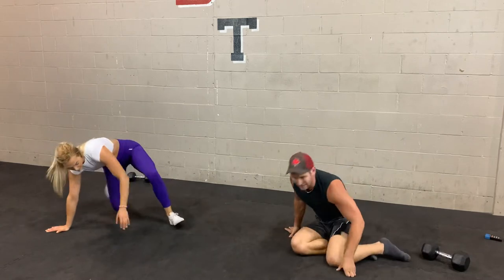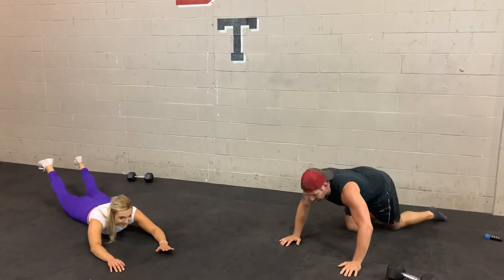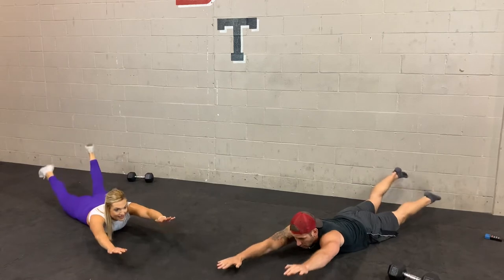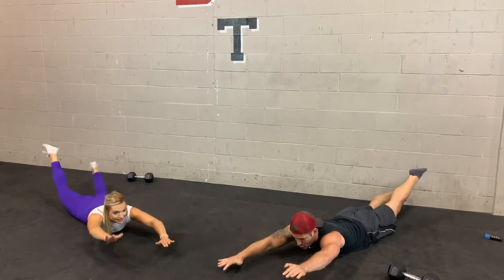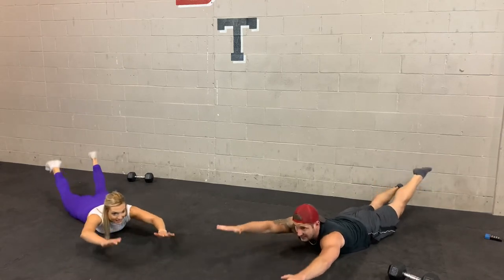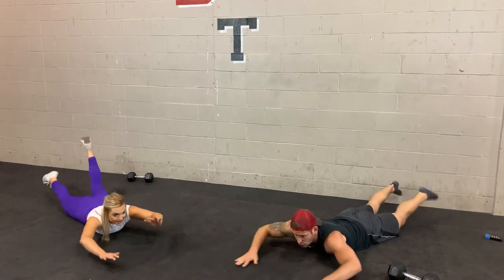Last one here and then we'll take a break and move on to the second group. Swimmers on your stomach. 3, 2, 1. I really want you to focus on four points of contact that stay off the ground: left elbow, right elbow, left knee, right knee. Make sure you're not bending the knees — keep your legs nice and straight. You can bend the elbows a little, but keep those legs straight. 3, 2, 1.